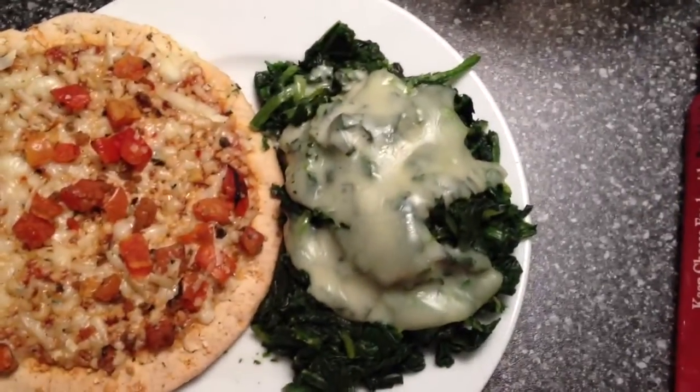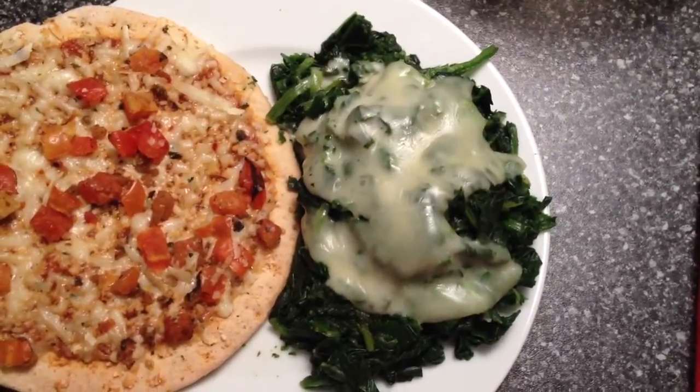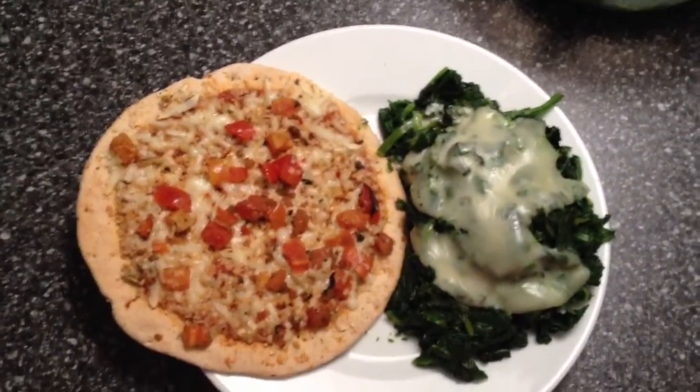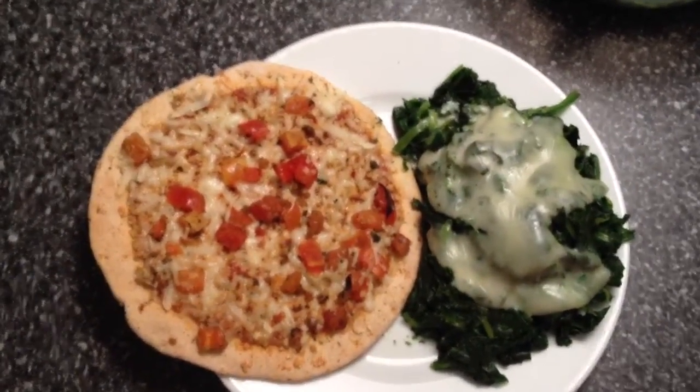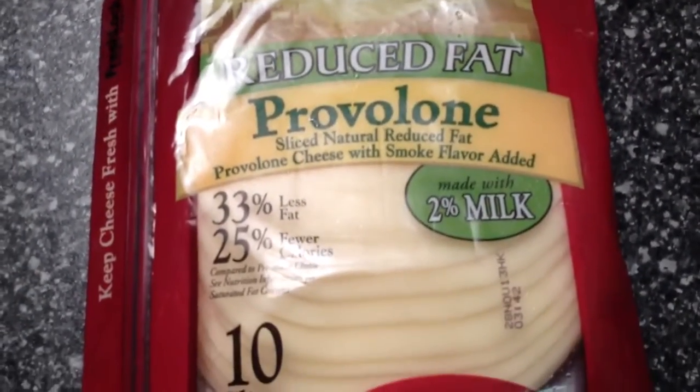This is spinach. I just heated up some spinach and put on a piece of provolone cheese, and that's one point. So this entire plate is only six points. I'll just show you the cheese — it's Sargento reduced fat provolone.